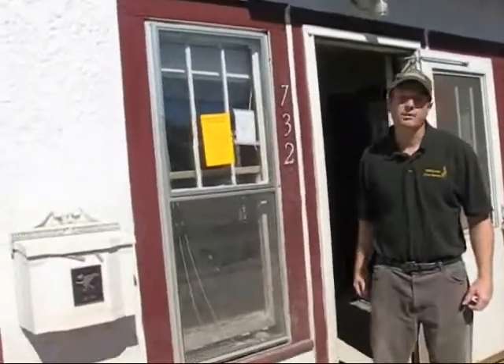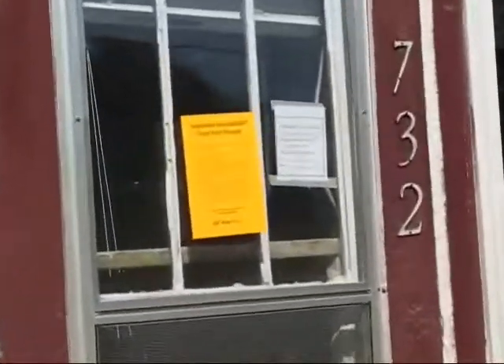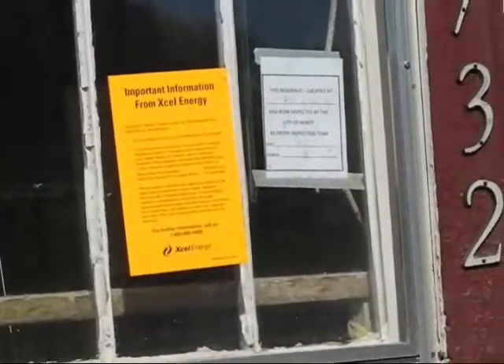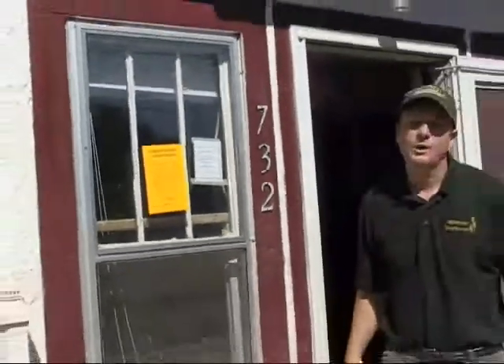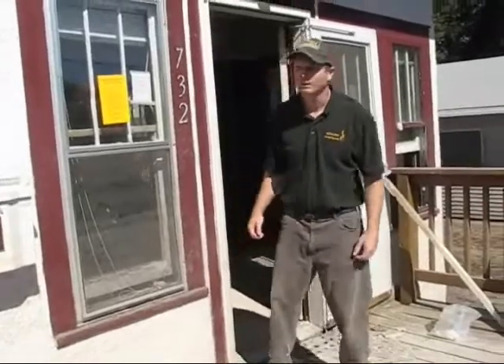Notices should be provided from your local utility providers, and there may be city notices for inspections — those are things to look for. When in doubt, call the city or your county to make sure that it's safe to go into your house before you enter.